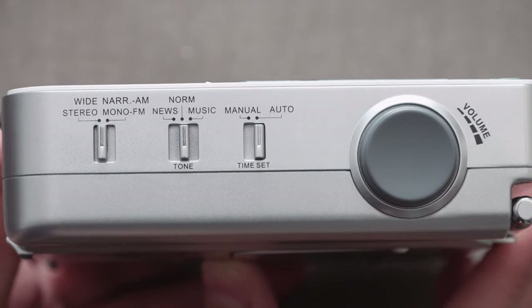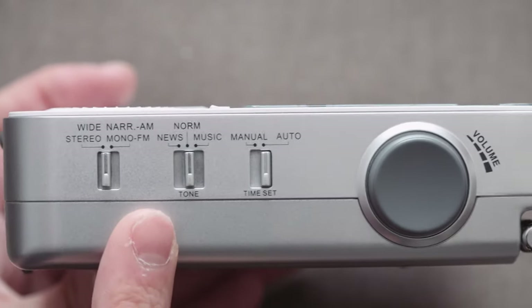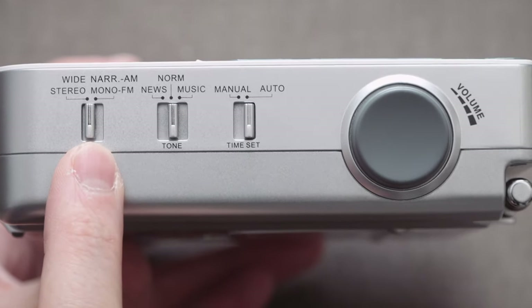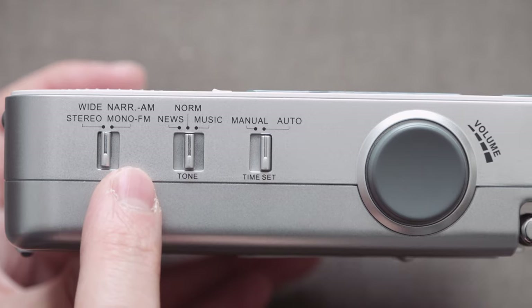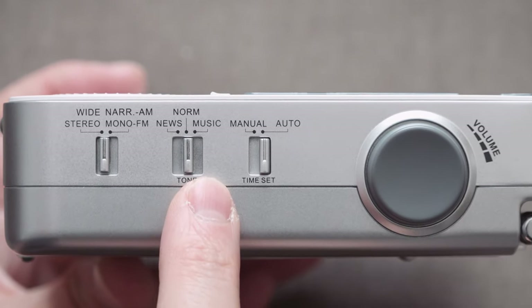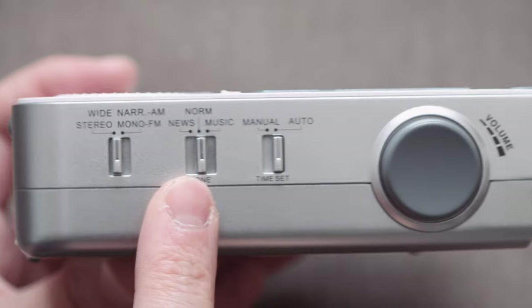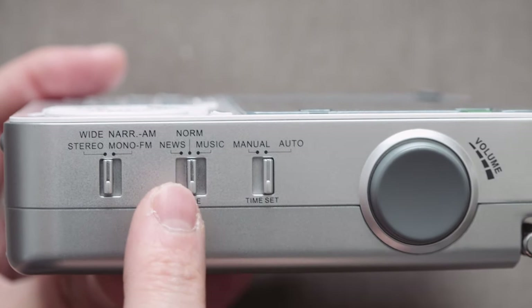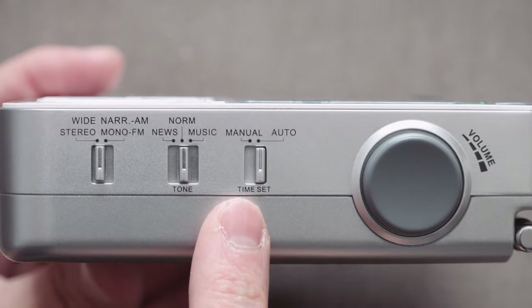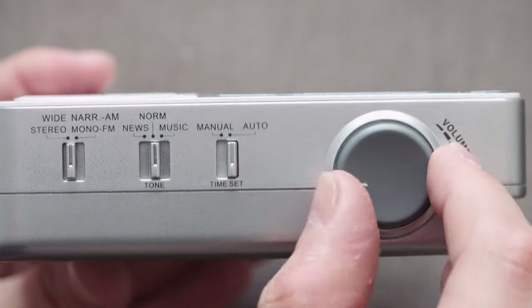Let's take a look at the right-hand side of the radio. We have the wide and narrow AM switch — usually you'd use it in wide, and it has no effect on sideband. This is really just for standard carrier frequency reception. Then we have stereo and mono FM. There is a tone control for news, norm, and music. I find the music setting puts it into a slightly higher top end, higher low end, and a bit less mid-range. I personally find that norm is by far the best option on the speaker.